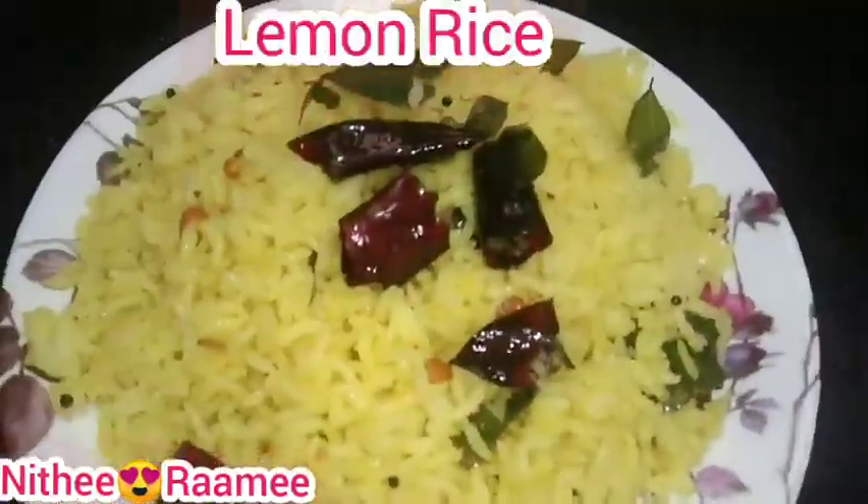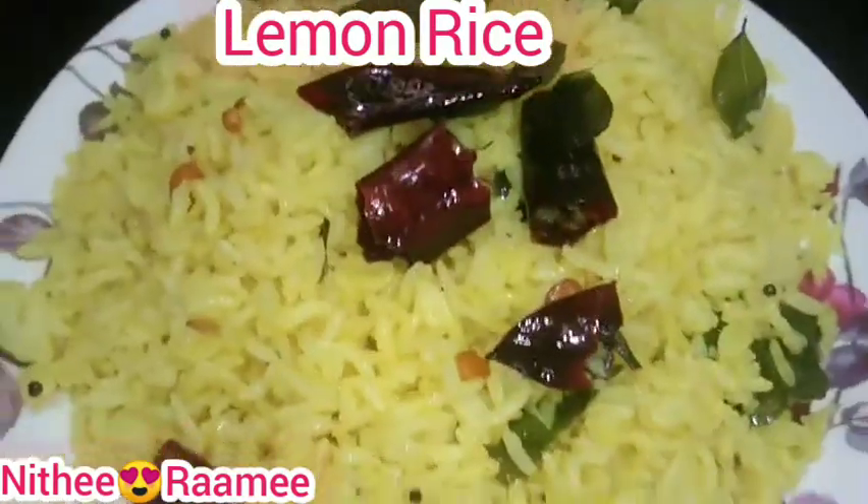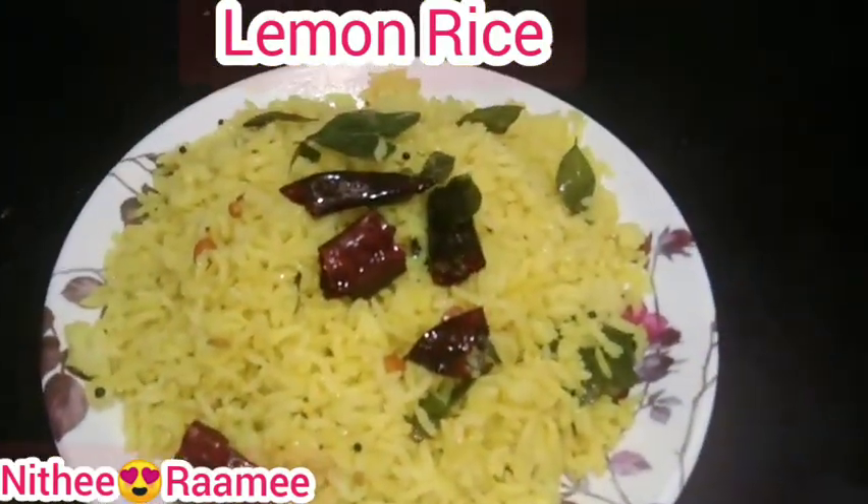In school, office, college — let's make a quick and easy lunch box recipe: lemon rice. Let's see how the ingredients are.